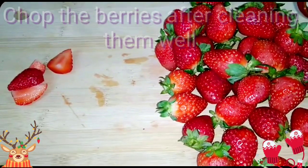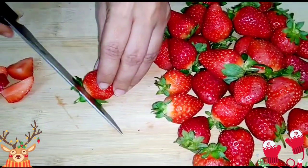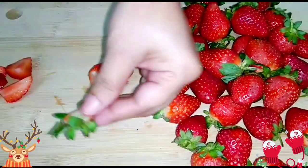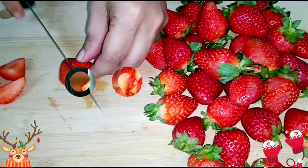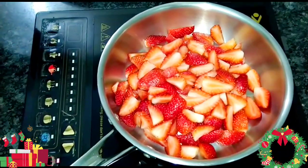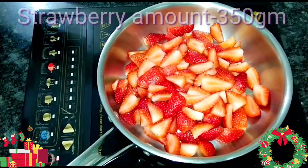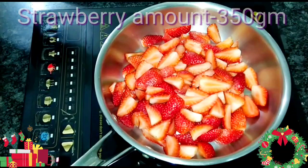I have washed the strawberries nicely after I brought them from the market. I'll remove this portion. I have chopped all the strawberries — approximately 350 grams. You can see I have kept them in a pan.